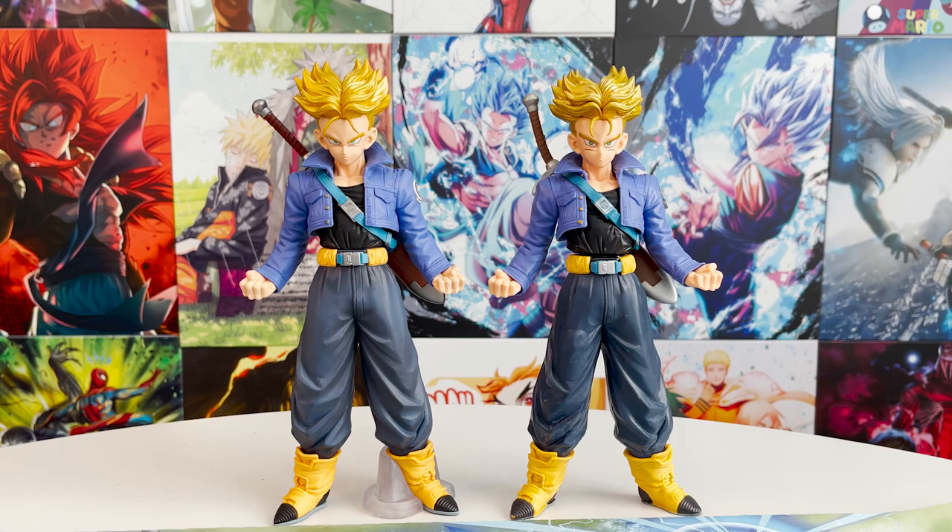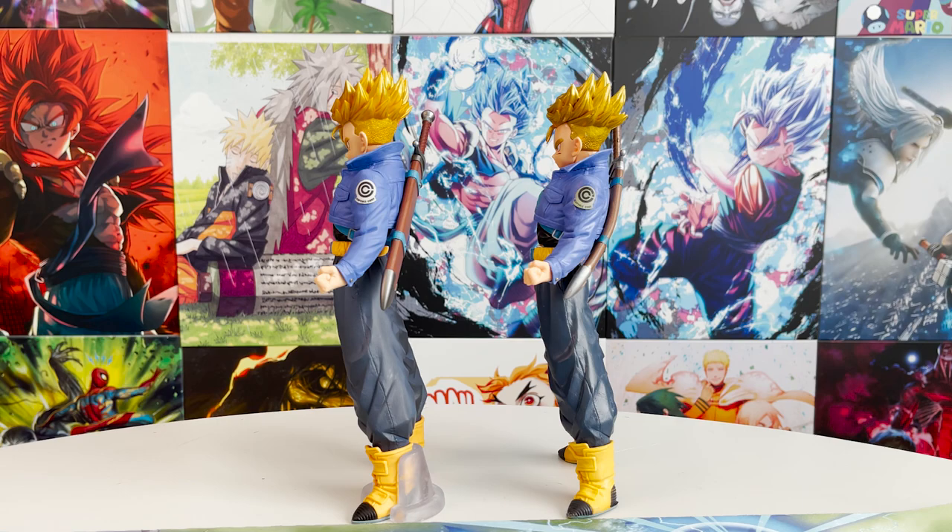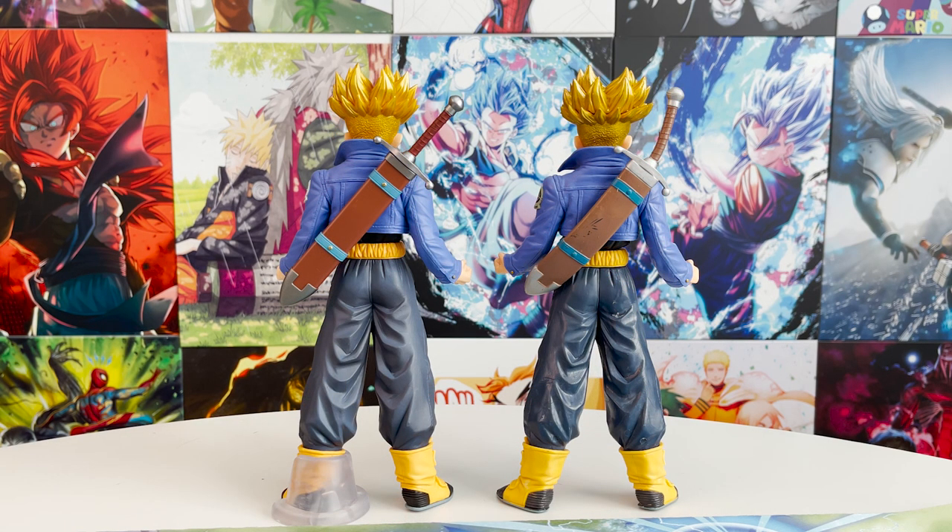Also, while I have reviewed figures with QR issues before, this bootleg is pretty bad — with scratches and paint missing all over.